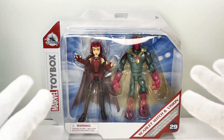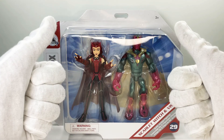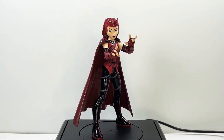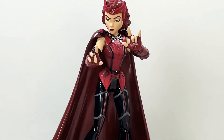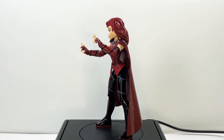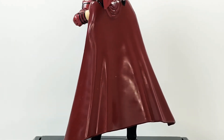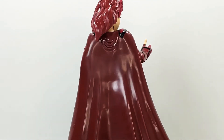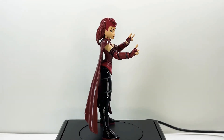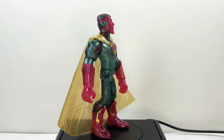Alright, let's bust open these bad boys and review these pieces. Here is the Scarlet Witch out of her packaging and I have to say this is a beautiful piece. The paint apps, the deco, the articulation is basic — just what you'd expect from Marvel Toy Box figures — but this cape is so flexible. I love the material it has. It's just a great piece overall, and I'm so glad I got this when I did because it sold out so fast.